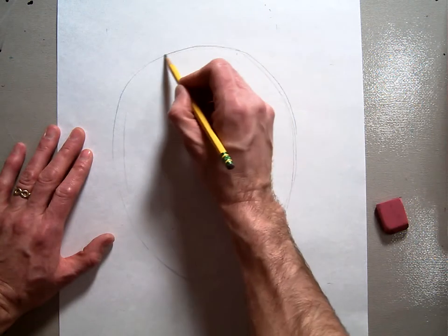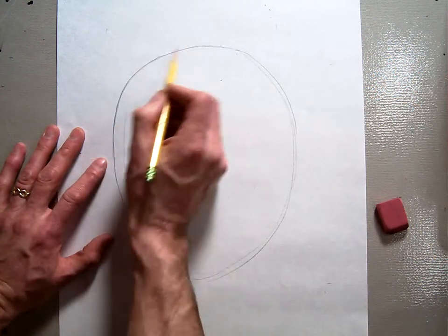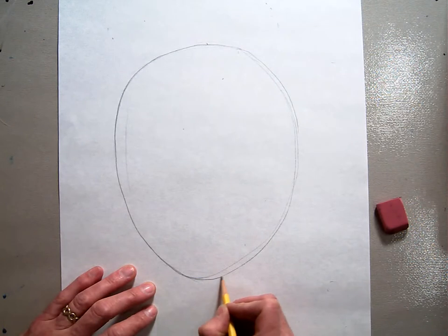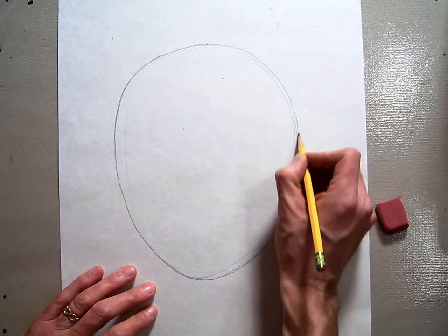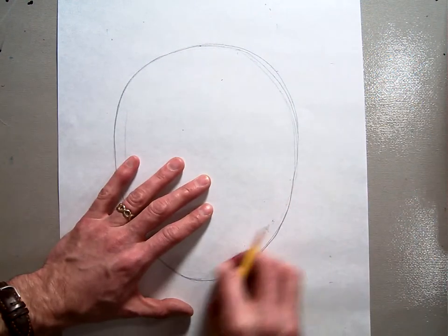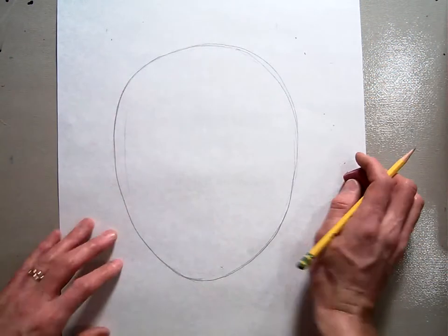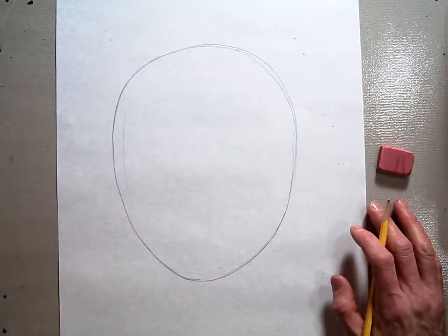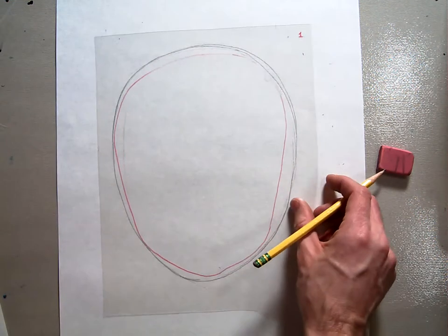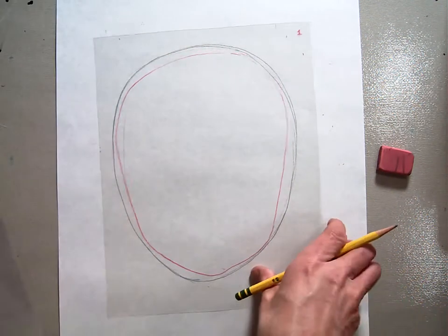I'm going to clean up these edges just a little bit. Remember, your oval should be wider at the top and a little thinner down at the bottom because your chin is going to be a little bit thinner than the top of your head. Once you've got your oval, we're going to move on. Remember, our motto is draw lightly because we're going to be erasing a lot of our guidelines. So there's my oval — it's pretty close, not perfect, just a little bit on the large side, but that's going to have to do.